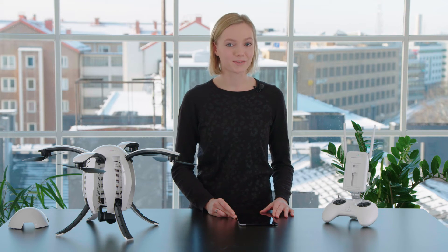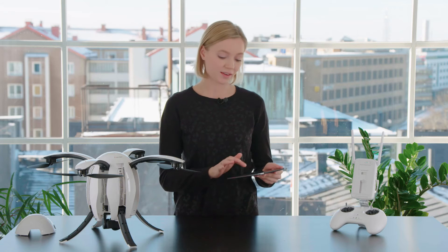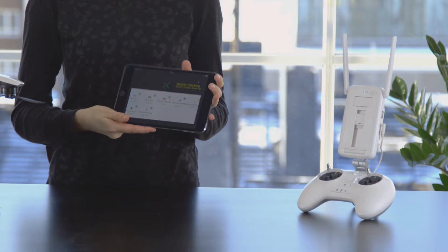And now we're ready to calibrate the drone. Press start flying on your mobile device and check that everything is green on the security checking. Go to the settings menu, open calibration, and proceed.